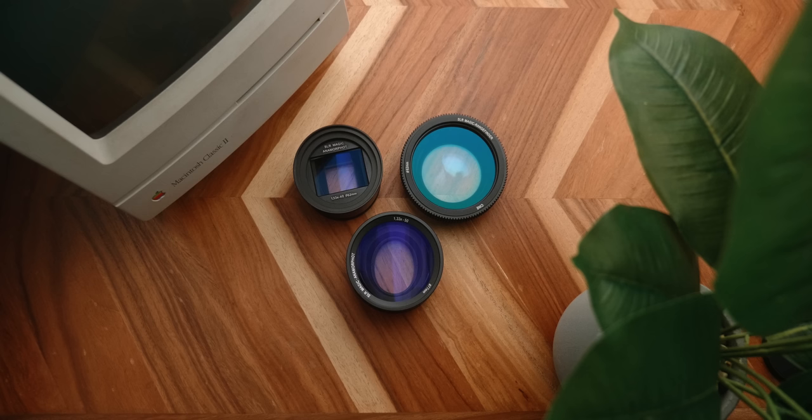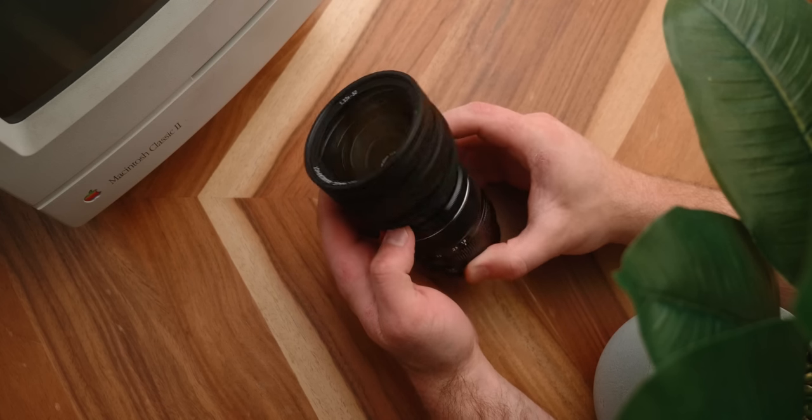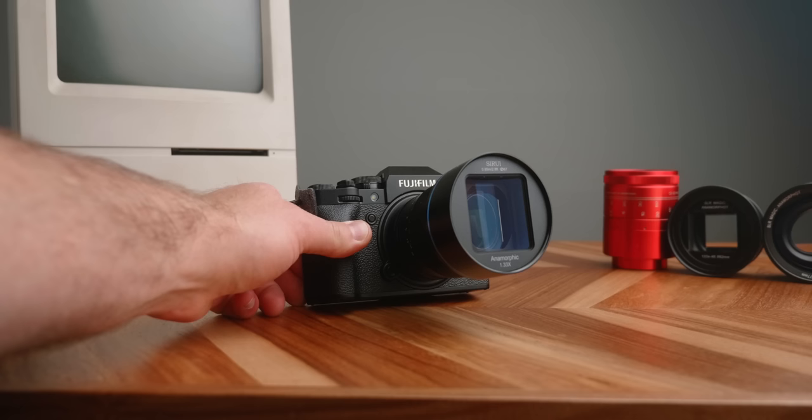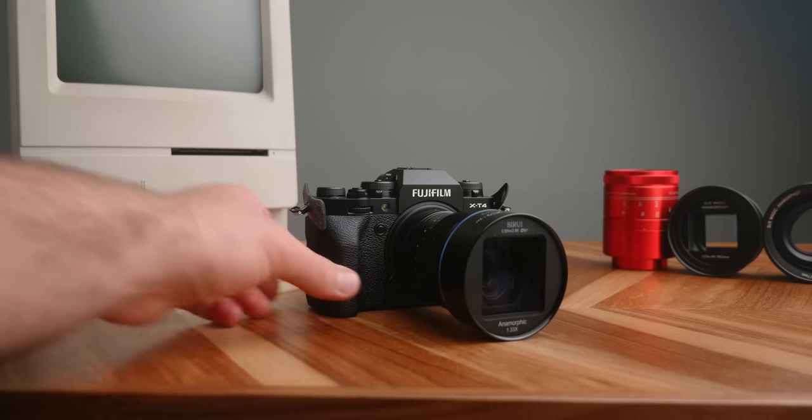I've been using SLR Magic adapters for a while and they're pretty finicky, and the specs and image really aren't that good at the end of the day. Whereas for around the same price you can get one of these, and it's so much easier to use and the image is just great.